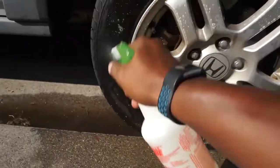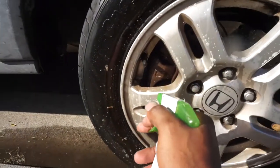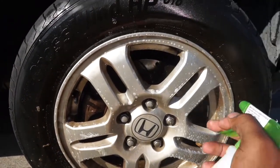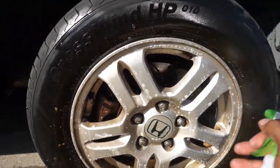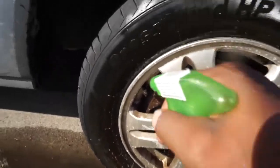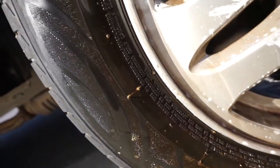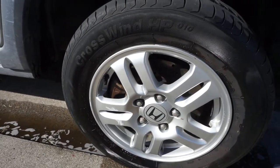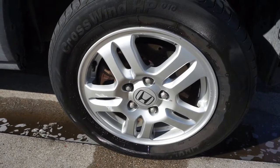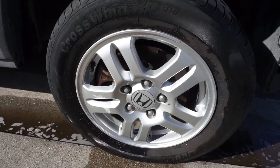I'm just gonna let it sit for five minutes again. This other wheel was pressure washed only, so it might dilute it a little bit. You can see it running off the wheel right now — all that nasty dirt, look at that. It's 110 degrees out here, my camera is going through it. I went ahead and put the Totally Awesome on this side and hit it with the pressure washer; I tried to record it but the camera cut off halfway through.